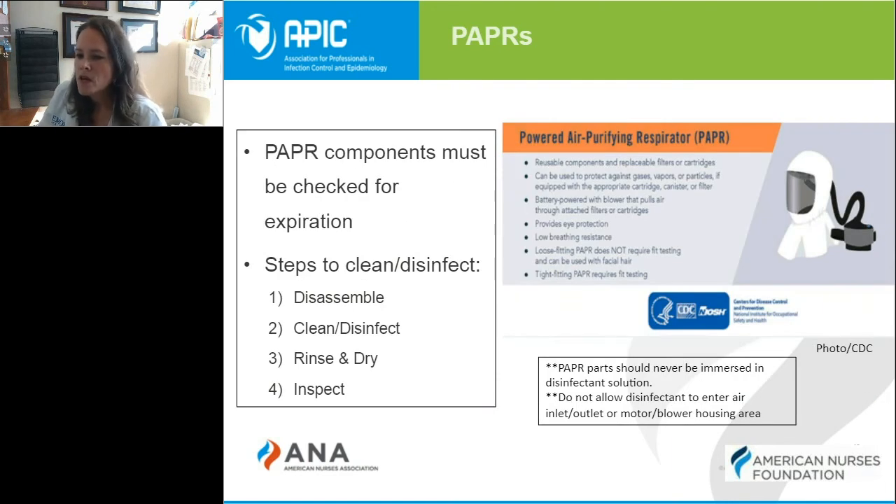PAPR devices are probably one of the alternatives we're most familiar with for N95 respirators. They are widely used for those who might fail fit testing or can't wear an N95 mask. The PAPR components must be cleaned and disinfected after each use. They must be disassembled, cleaned and disinfected, rinsed, dried, and then inspected. If any parts look damaged, broken, or not right for another use, they must be taken out of circulation for further inspection before additional use.